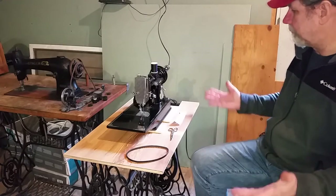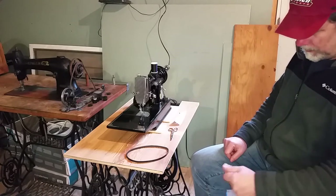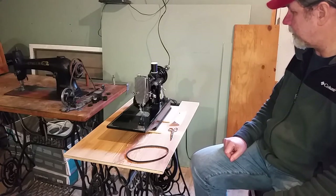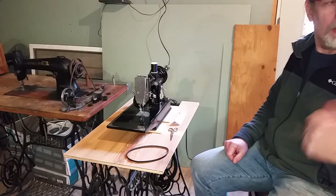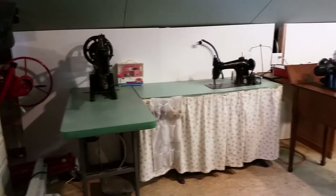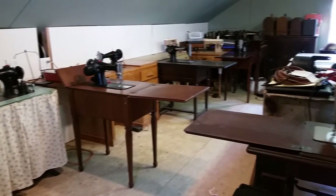Hello again YouTube, this is Dave. We're up in the sewing room — this is a 221. It isn't a set of treadle irons, and that's the reason for today's video. But before we do that, I want to give you a quick spin around the sewing room so you can see how it looks currently. Made a little bit of updates, so we'll go ahead and do the spin here.